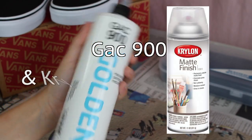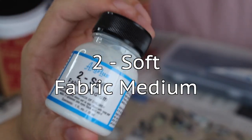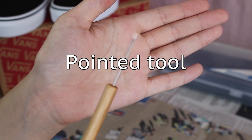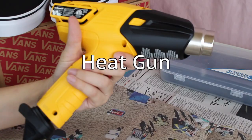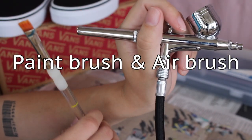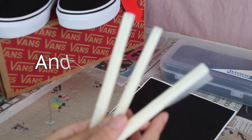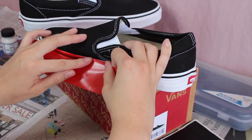Supplies I used include: GAC 900, a matte finishing spray, Angelus white paint, Too Soft fabric medium, masking tape, an exacto knife, a pointed tool, a jar to mix paint with, a heat gun, a pen or sharpie for marking, a paintbrush, an airbrush, scissors, the shoes of course, vinyl stencils, and lastly some transfer paper.